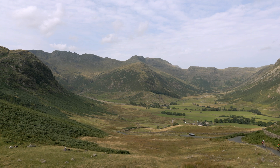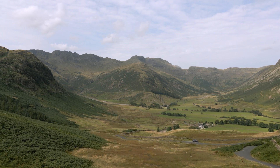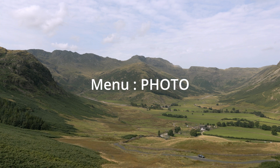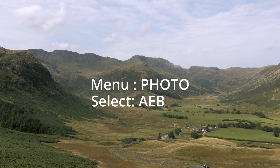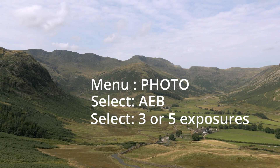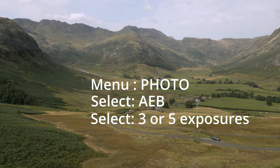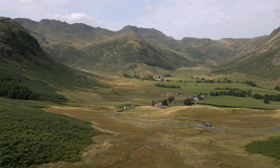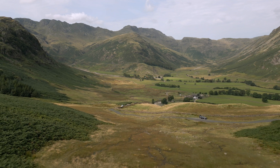What we're going to do first is get into that setting. Go to photo, select AEB, and you'll get a choice of three or five frames. This one was shot with five frames. Get the drone in the air and take a look at the exposure you want.